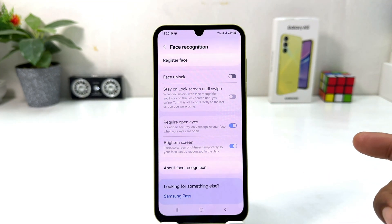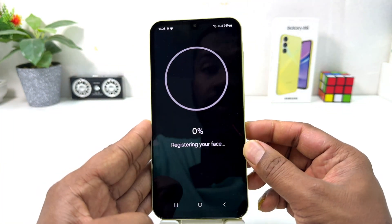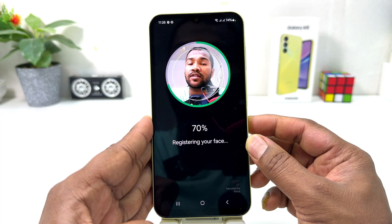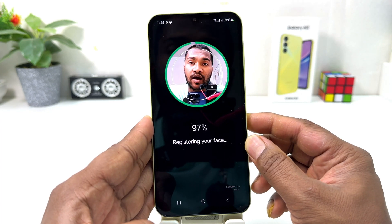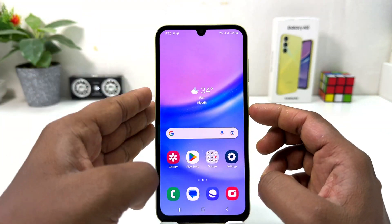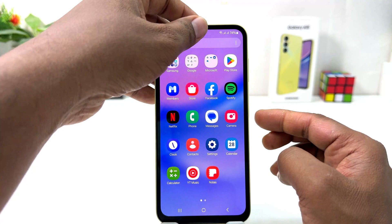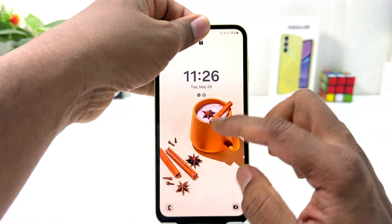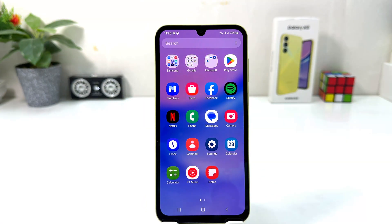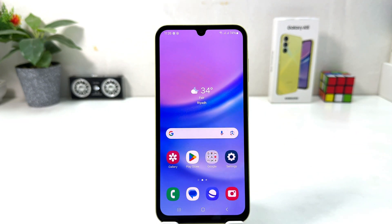Now if we decide to register a new face, click Register Face. Click Continue and the device is going to recognize your face and register it. After registration, you can simply unlock your device with the new face. You can also unlock your device the alternate way using the pattern we set earlier. Within this simple way, you can easily set up face lock in your Samsung Galaxy A15. That's all for now — thanks for watching my video, see you in the next one, peace.